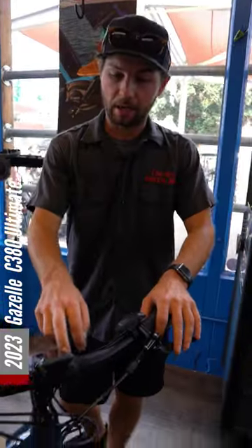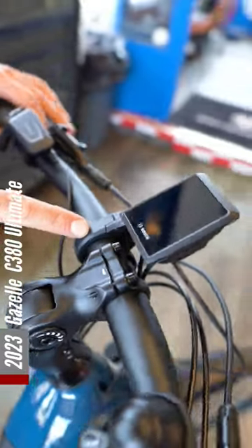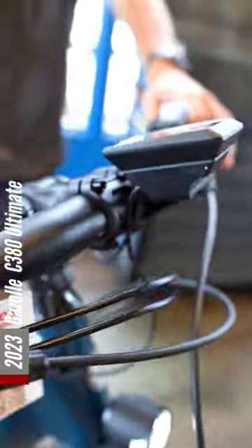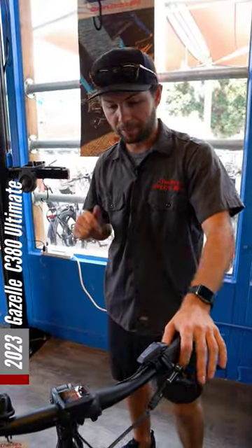Going to a Kiox 300 display here, so you're getting a little bit more information, a couple different screens, you can hook your phone up to it — a lot of different options.